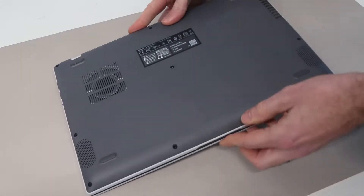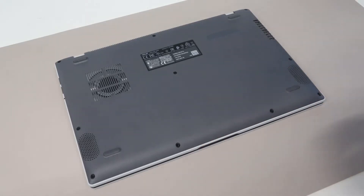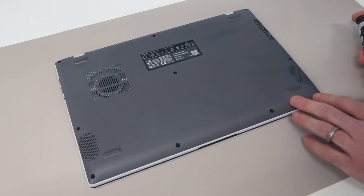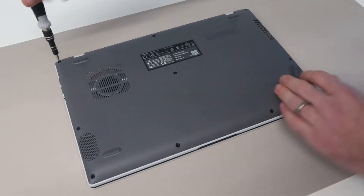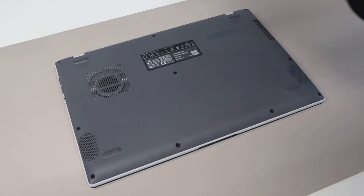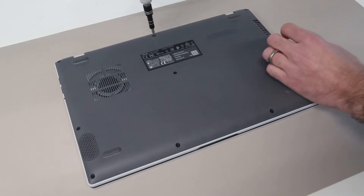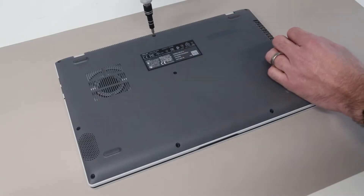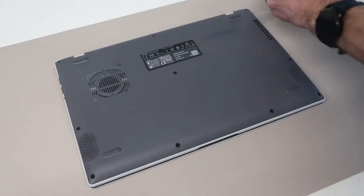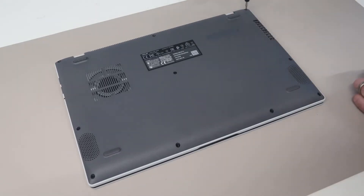The first thing I need to do is turn the laptop over, and we are going to be looking at how to replace some components and also to upgrade the RAM and SSD. Our first task is to go around the base, and we have a total of 10 screws to remove. These are different lengths depending which hole they go into, so I will be placing them off to the side and arranging them in the same positions that I have removed them from, so that I get everything back in the correct positions.